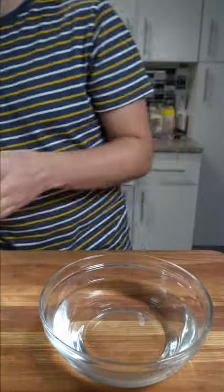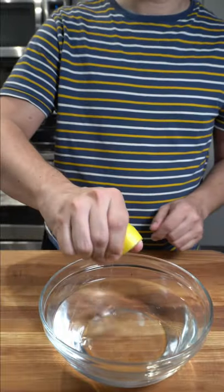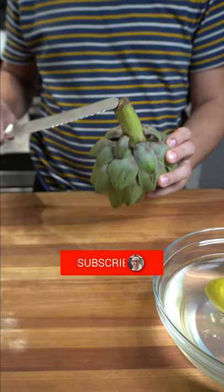I'm going to show you how to turn an artichoke. First, grab a bowl, fill it up with water, and grab a couple lemons and squeeze the lemon juice into the water. This will prevent oxidation for your artichoke.